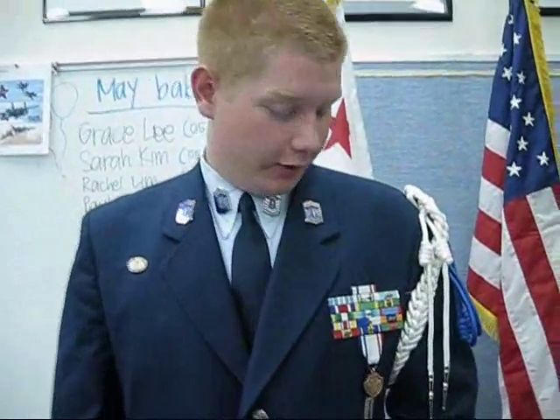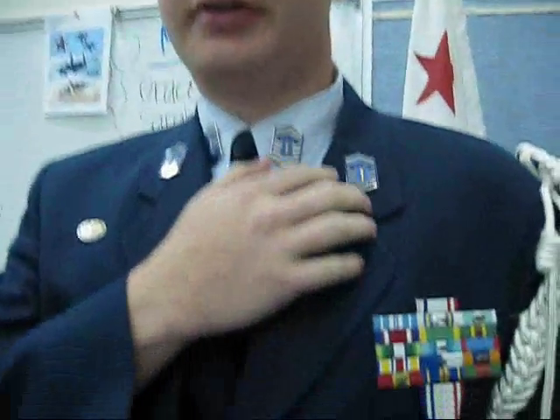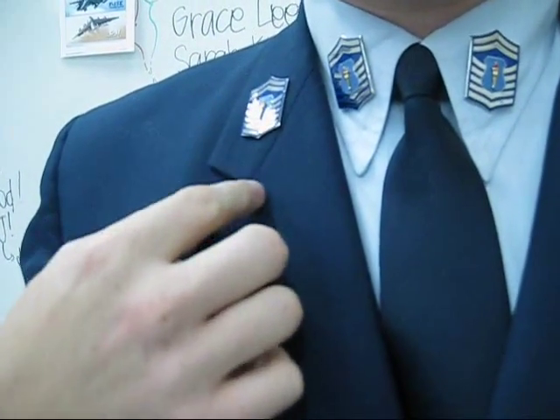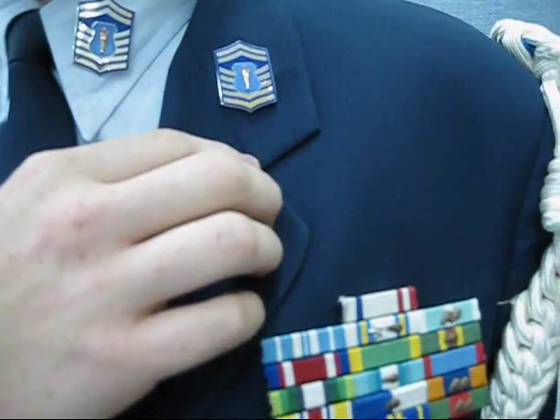The male service coat is a lot like the female service coat. The ranks are the same — the corner has to be touching the seam, and basically the bottom of the torch has to be pointing towards where the seams meet.